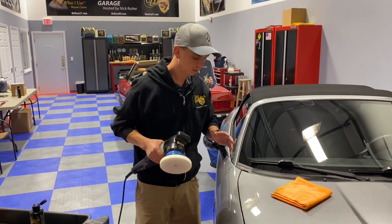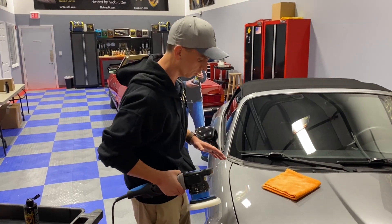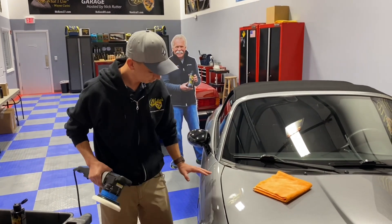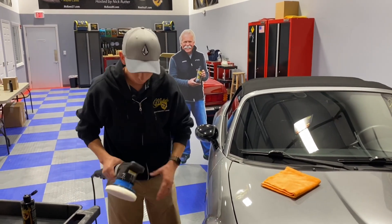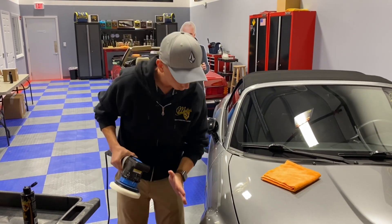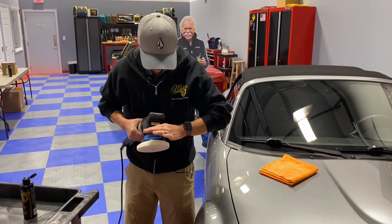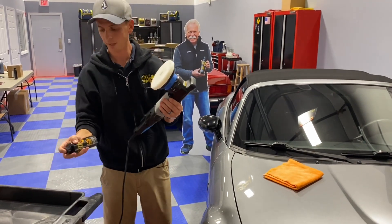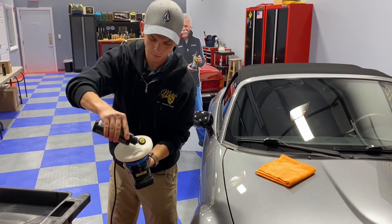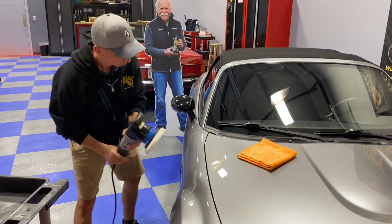What makes me so excited about this tool — because I've detailed a lot of cars — is normally I would use a larger stroke machine for the hood, unplug it, go grab my other tool, something smaller to do a complex fender area. However, with this machine I can swap it out from a 21mm, which is not going to work as well in smaller areas, to a 12mm with the same tool. Simply add more polish — and you'll notice with McKees 37 polish, a little bit goes a long way.